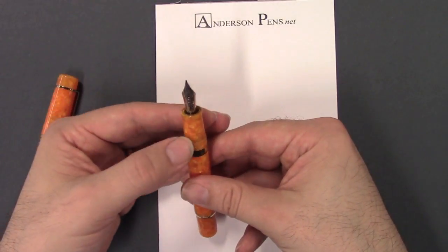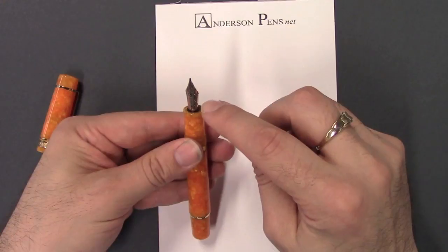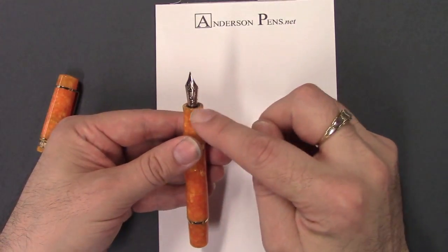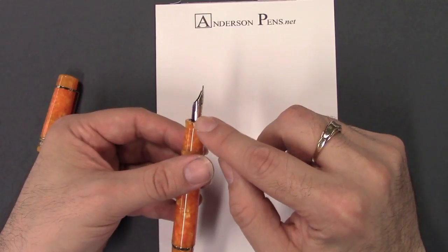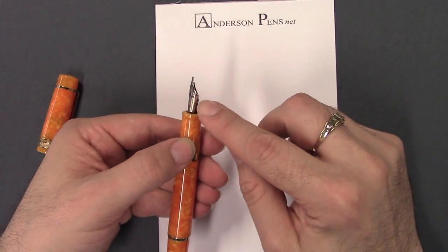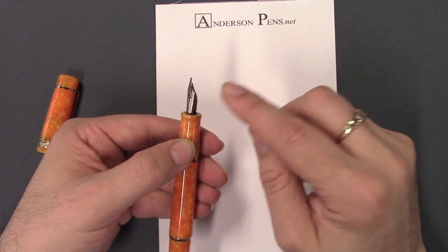There's a 14 carat nib with some nice scroll work — it says Delta 14K585 on there. On the side it's hallmarked with Delta's hallmark, and then the nib size is on the right-hand side.